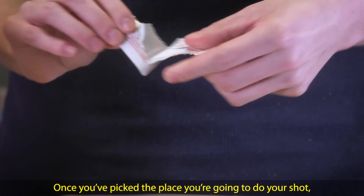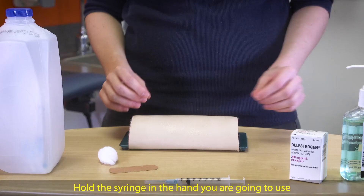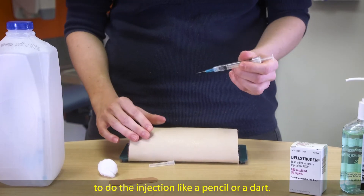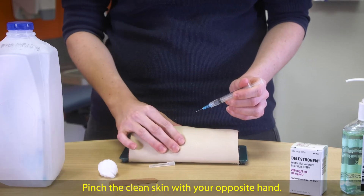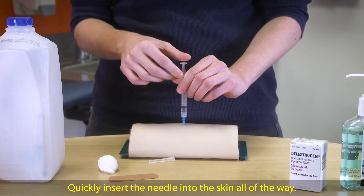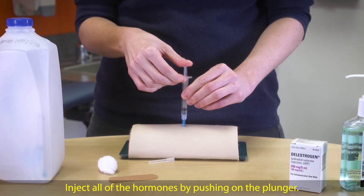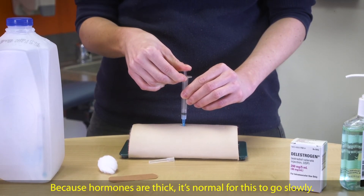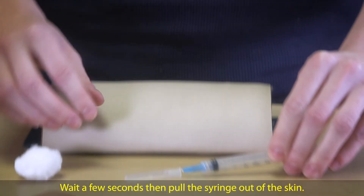Once you've picked the place you're going to do your shot, wipe off the area with alcohol. Hold the syringe in the hand you are going to use to do the injection like a pencil or a dart. You can insert the syringe at a slight angle or straight up and down. Pinch the clean skin with your opposite hand. Quickly insert the needle into the skin all of the way. Let go of the flap of skin you were pinching. Inject all of the hormones by pushing on the plunger. Because hormones are thick, it's normal for this to go slowly. Wait a few seconds, then pull the syringe out of the skin.